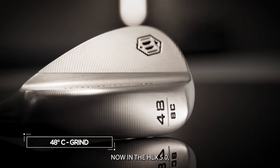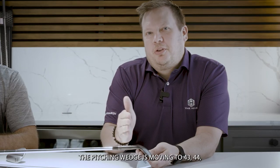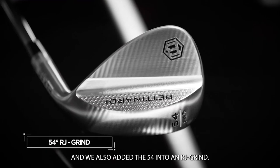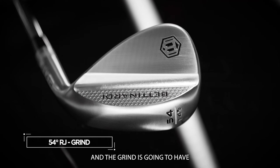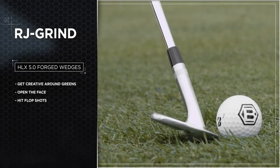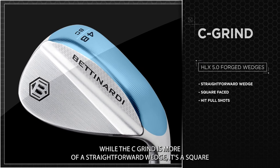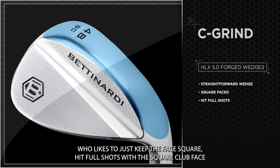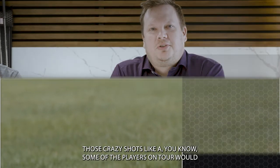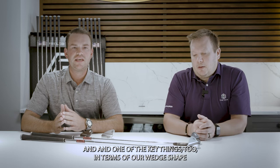We're offering that in a couple of different grinds. We now have a 48-degree option in the HLX 5.0, which helps fill the gap as manufacturers' pitching wedges move to 43, 44, 45 degrees — the 48 is becoming more of a standard gap wedge. We added the 48 in the C grind and also added the 54 in an RJ grind. The RJ grind has a little more heel and toe relief, designed for the player who likes to manipulate their wedge, open the clubface, hit flop shots, and play creative shots around the greens. The C grind is more straightforward — a square-faced wedge for the player who prefers keeping the face square, hitting full shots, and wants a more forgiving option without manufacturing complex shots.